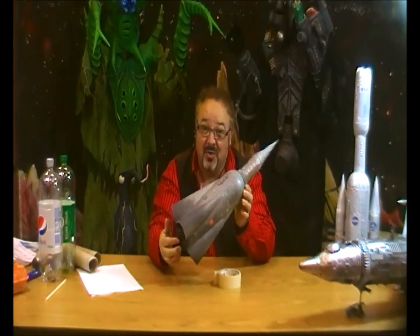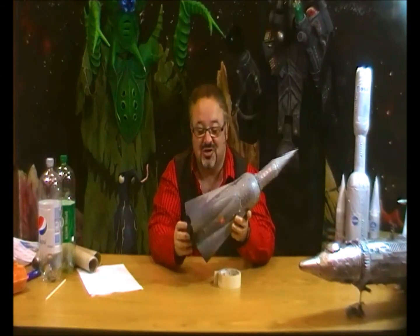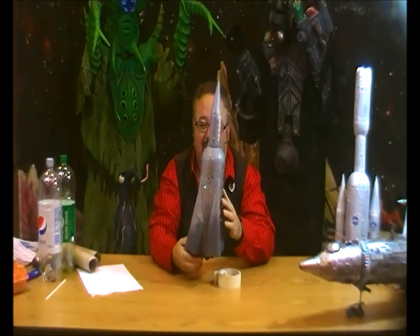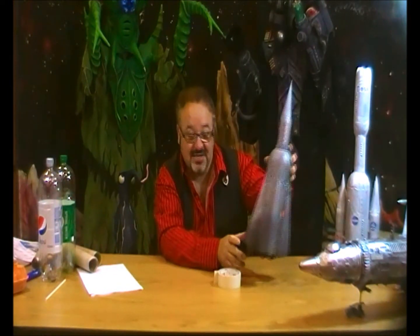Hi and welcome to another Creaturama YouTube make. We're going to make a Russian Space Launcher. This is a Russian rocket that was used to get Sputnik into space — they're called the R7s. They're still using them now to get Russian spaceships into Earth orbit. It's a very simple make, so I'll show you how to do it.